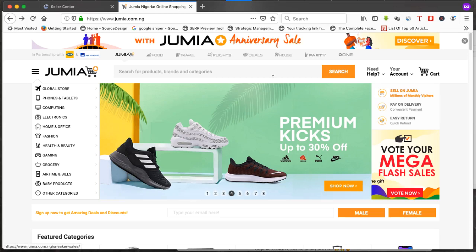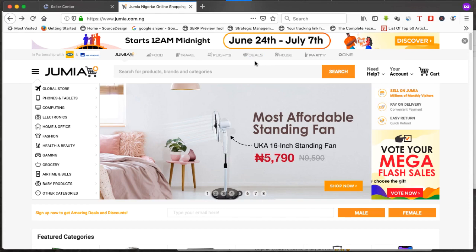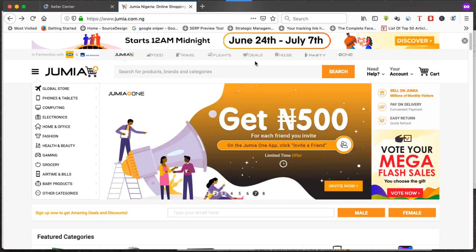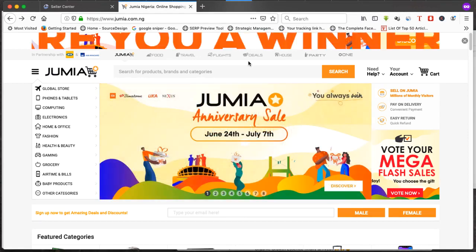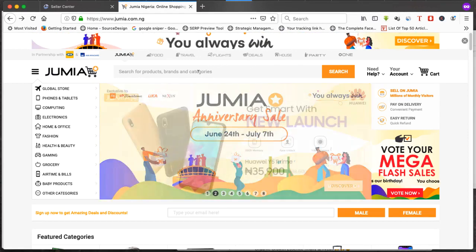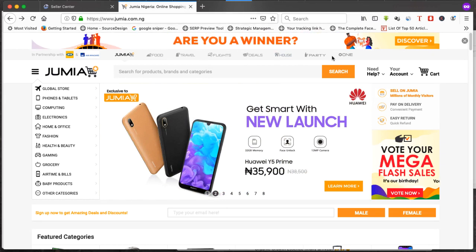Hello and welcome to this video. In this video I'm going to teach you how to create a Jumia store from scratch, from start to finish. By the end of this video you should be able to create your own Jumia store. You'll see how easy it is because Jumia have simplified the whole process unlike before, where you had to go through a questionnaire with questions and quizzes and all sorts of things. The whole process is now very easy.